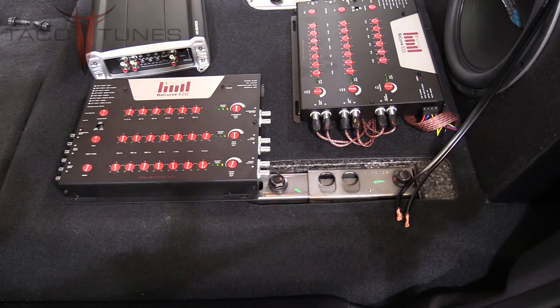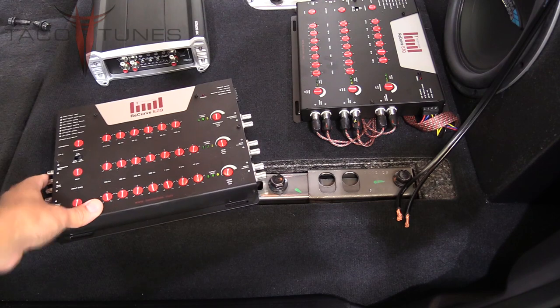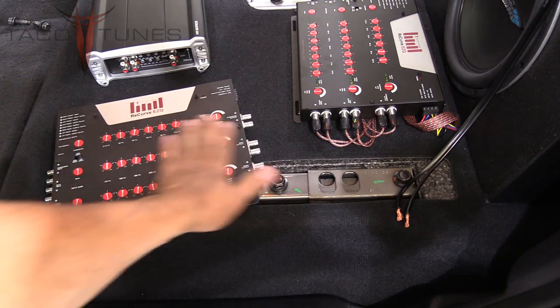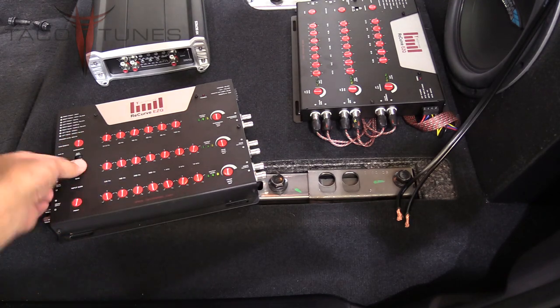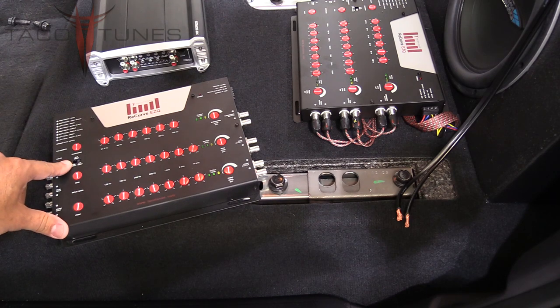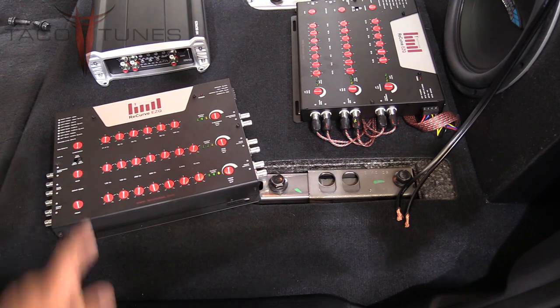Let's go down the checklist of things to do before we start the tuning process. First, take all the knobs on the Recurve and turn them all to 12 o'clock—everything should be straight up and down. The sub input needs to be set to front/rear input, since we're getting the signal from the front and rear speakers, so make sure that's flipped.